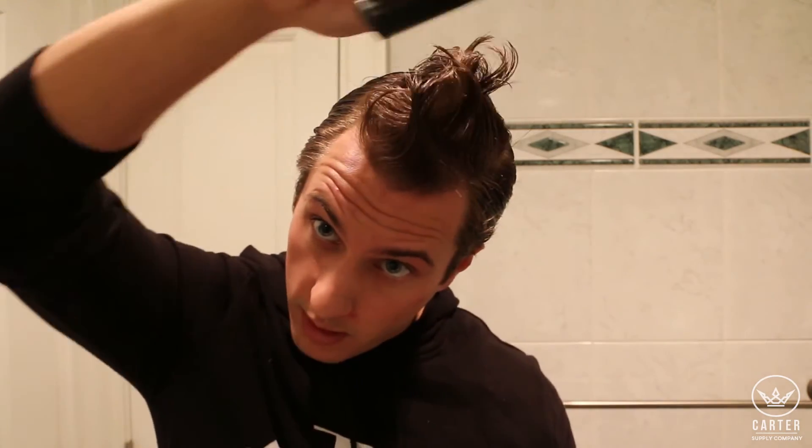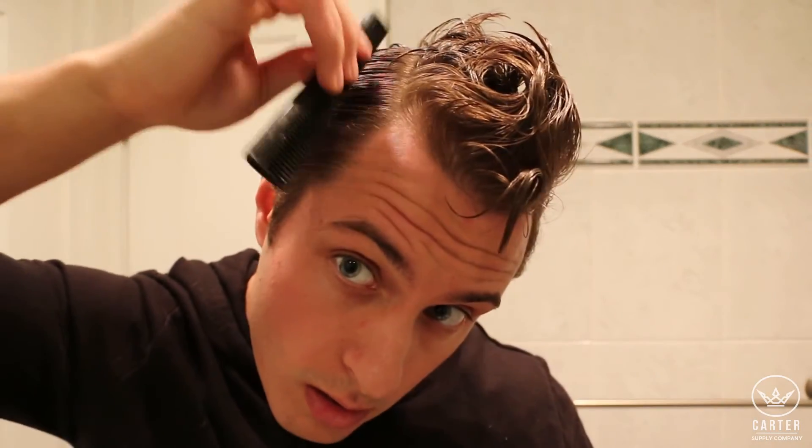Not everybody has this — it's typically on one side or the other. I guess I just got a little lucky with this. As you can see, I have both side parts.